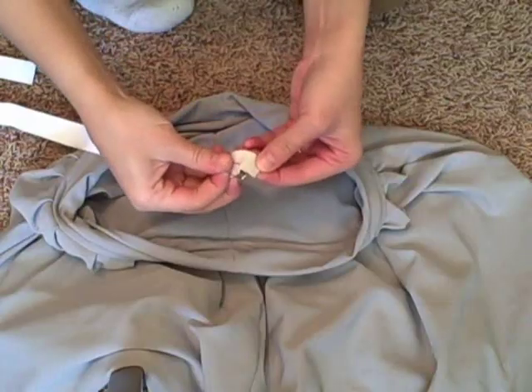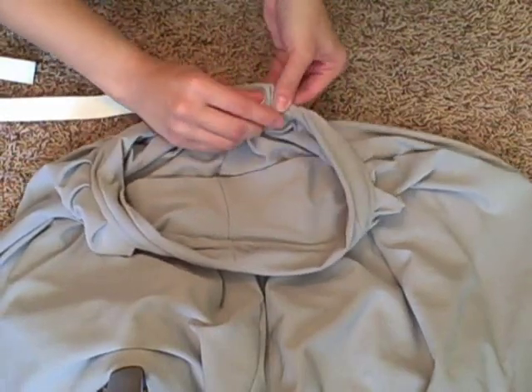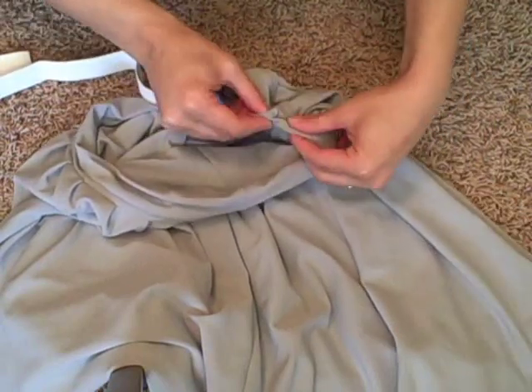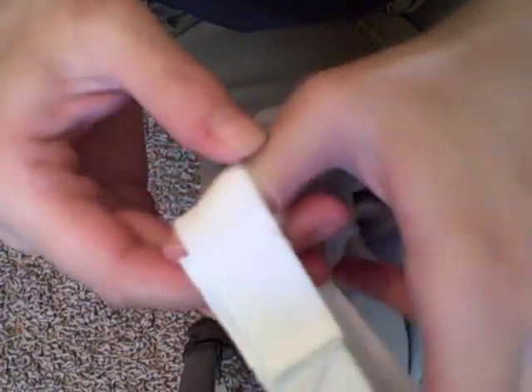Now back to the opening in the waistband. Measure out how much elastic you need. Attach a safety pin and feed it through the opening. Securely sew the elastic ends together, then sew the opening closed.